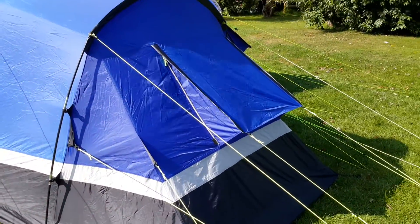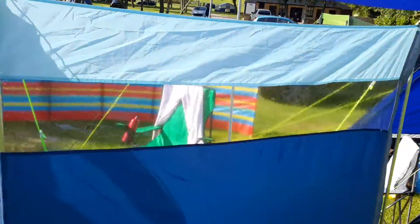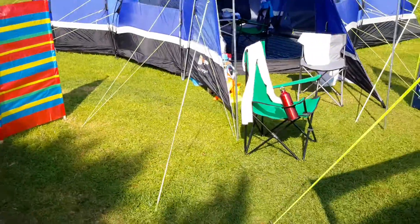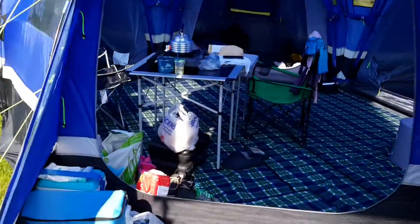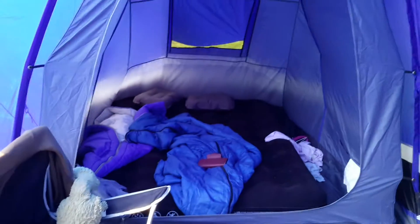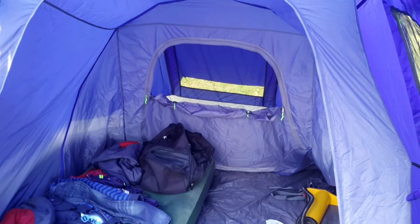It's got vents at the back that can be zipped up, plenty of windows and vents on the side. You can see the three pods — there's a double in there, a vent open at the back, and a skylight which you can close off. There are windows and vents, another double pod with a door so you can walk all the way through or allow air to flow through.